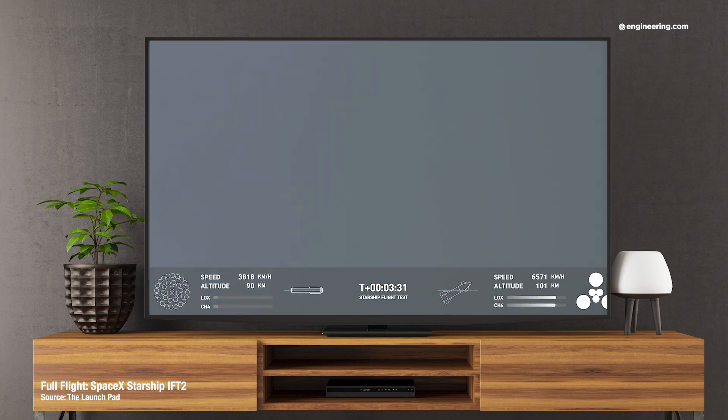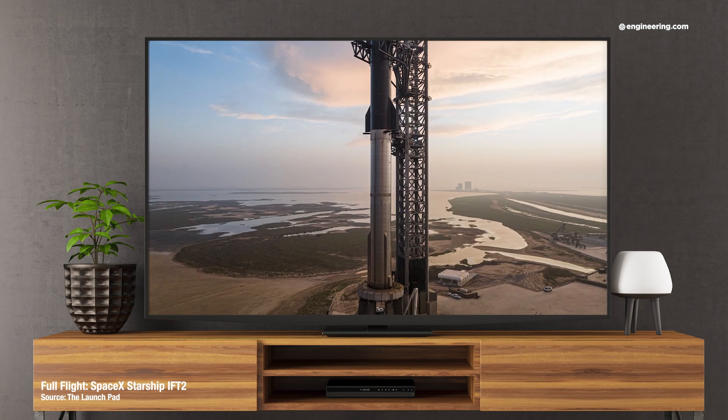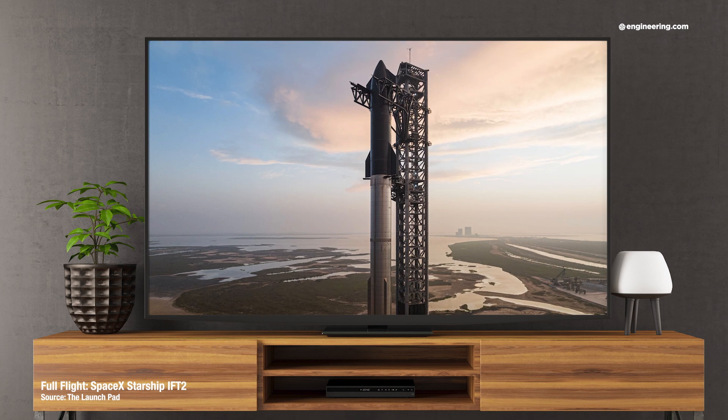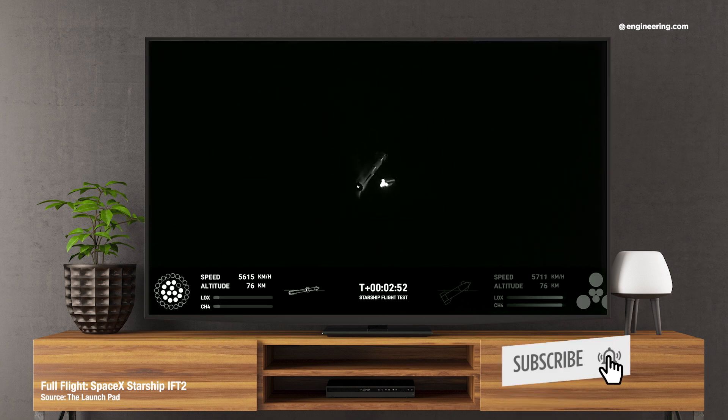On the second flight, both the booster and Starship spacecraft exploded independently, and as a result, neither stage achieved the primary mission objective of a controlled water landing. There were some positives, however: the redesigned launch stand worked well, and the booster engines operated well right through hot staging, a change in staging procedure compared to the first flight.